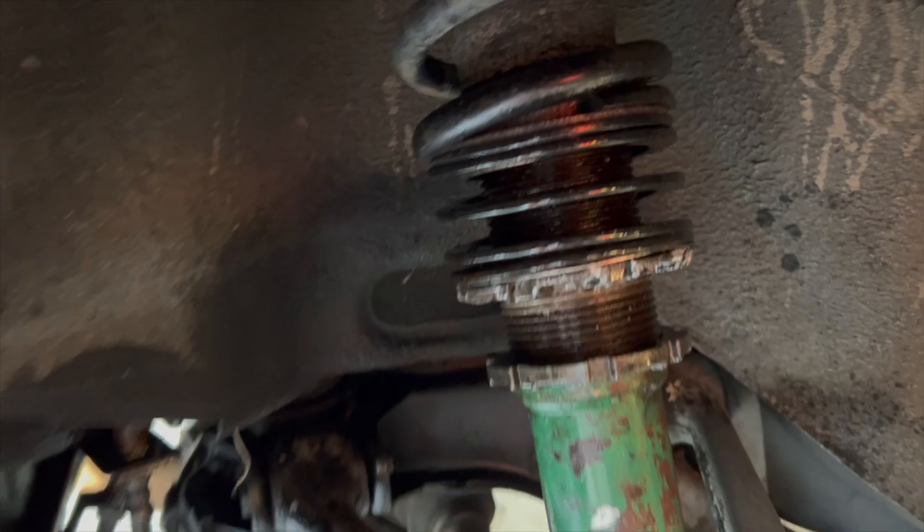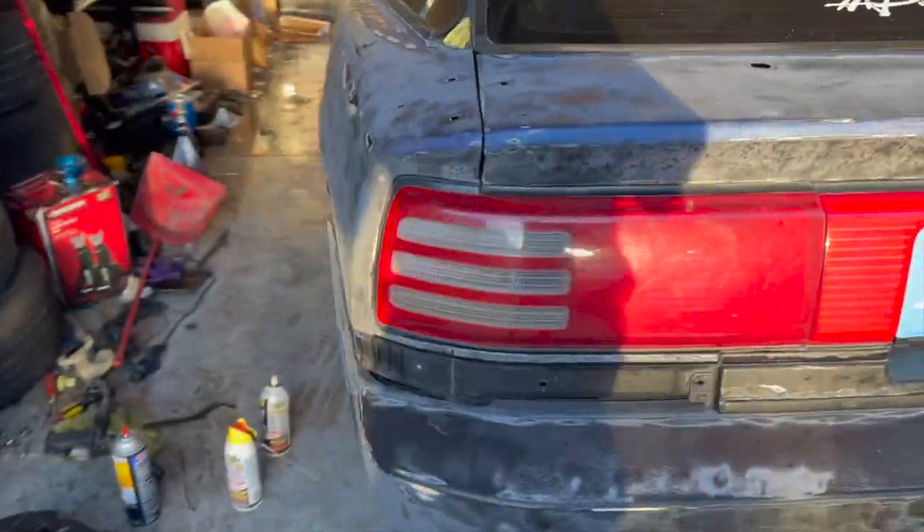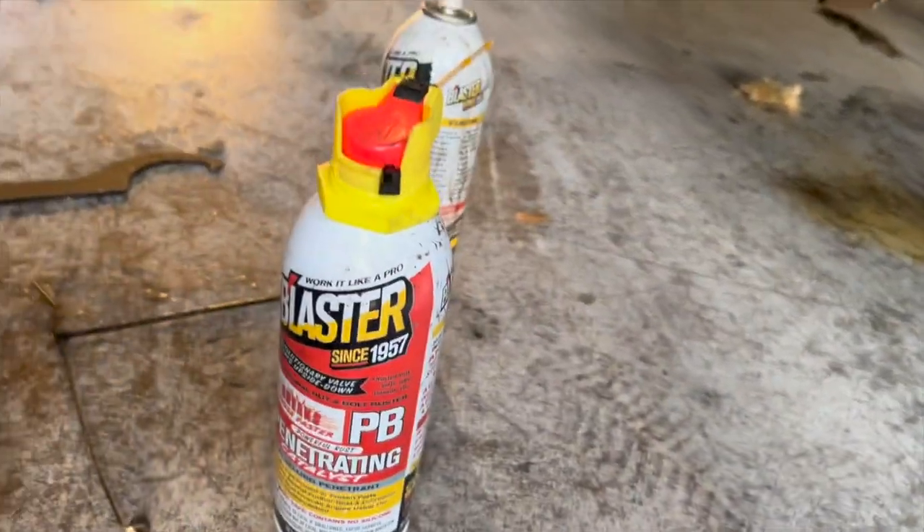These coilovers are stock stock — I didn't notice I have T and Co's but either way they're completely stock and I want to get them adjusted. Both sides are stuck, so I dumped a whole bunch of PB Blaster in and I'm going to let it soak for a little bit.